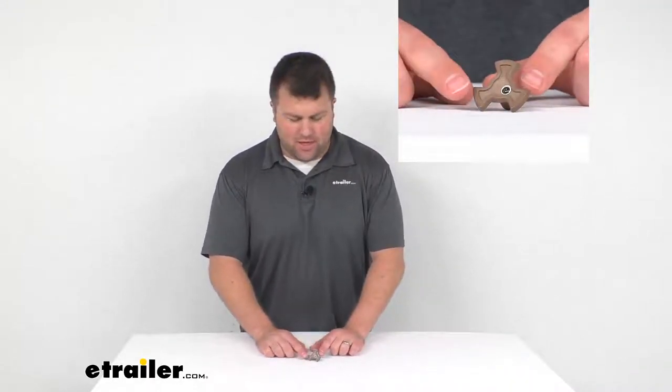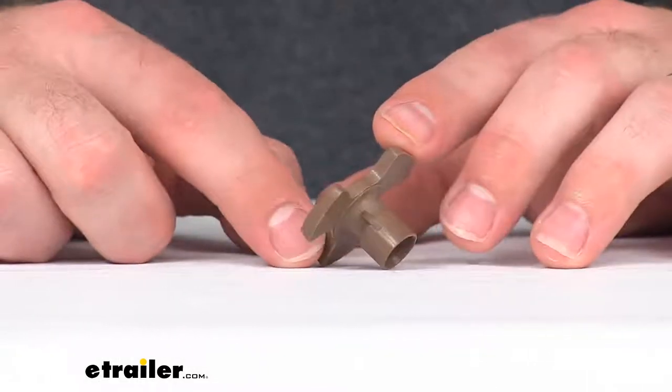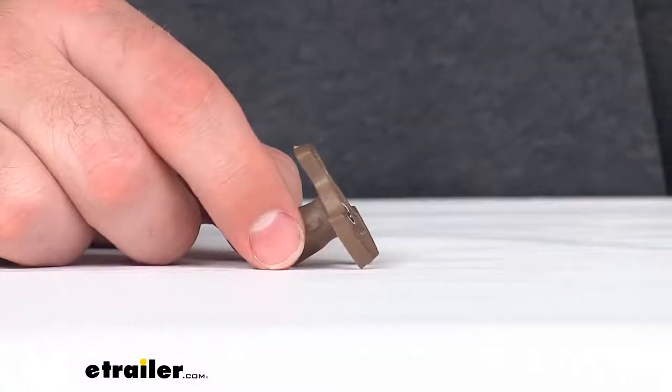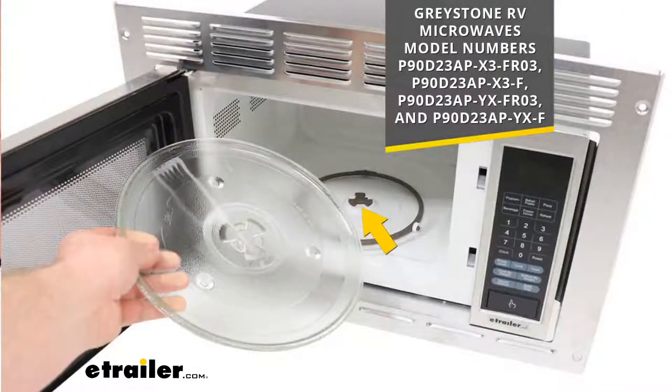Hi there, I'm Michael with eTrailer.com. Today we're going to take a quick look at this Greystone replacement turntable pivot point. This is going to replace the three-prong turntable pivot point for your Greystone RV microwave.